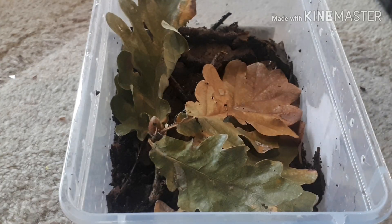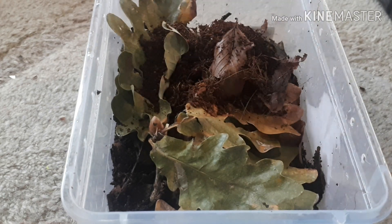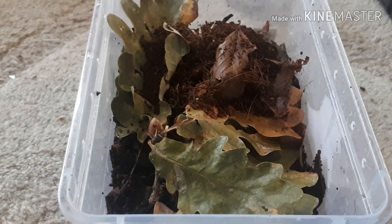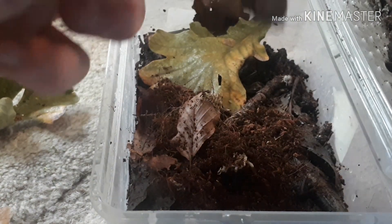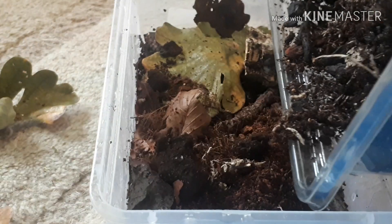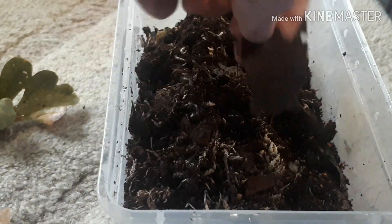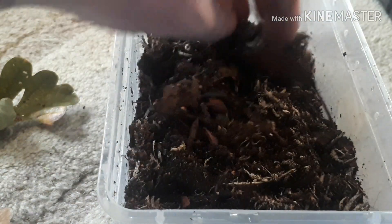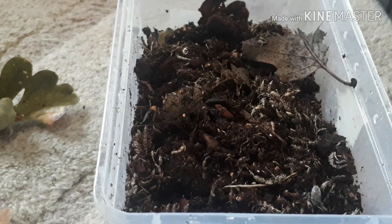Here we're going to use the dairy cow isopods — we'll just add the cultures in now and let them start establishing. Starting this colony off with 40 dairy cow isopods — that's the first culture in. They're already running around all the little bits of surface area, and there are some on that piece of cork bark. If you're enjoying the video please hit the thumbs up. There are also a few beech leaves that came in with this colony, which are a great food source and decaying wood matter for them.